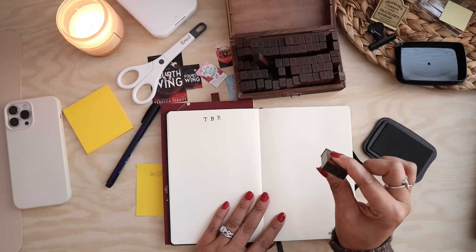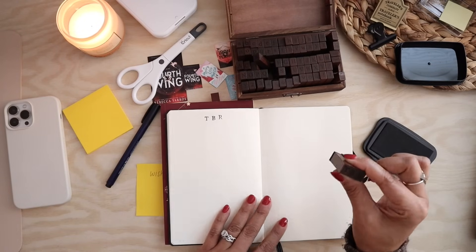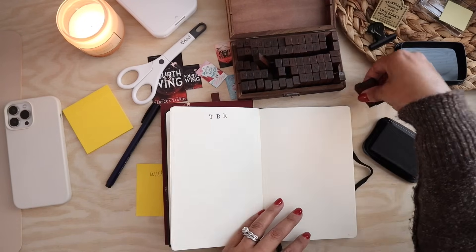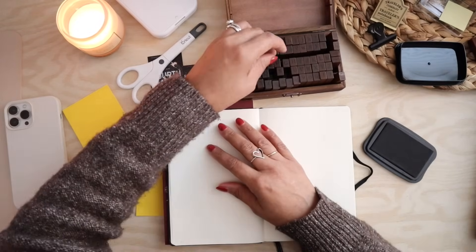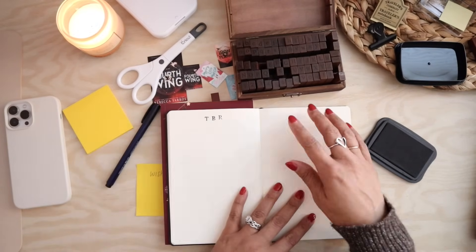How do I clean these off? I did not think this through. So I don't need these letters again anytime soon — we're going to set this aside because now I want to do the same thing for the word 'wish list.'